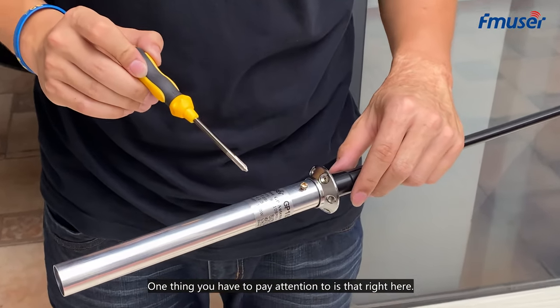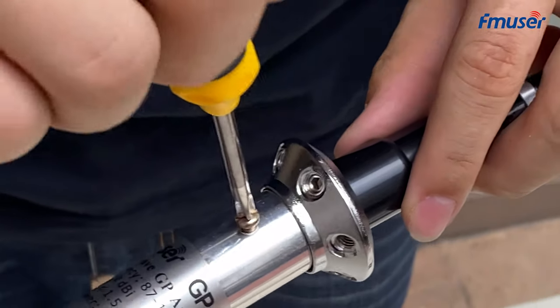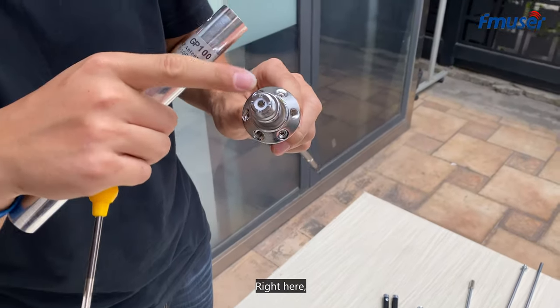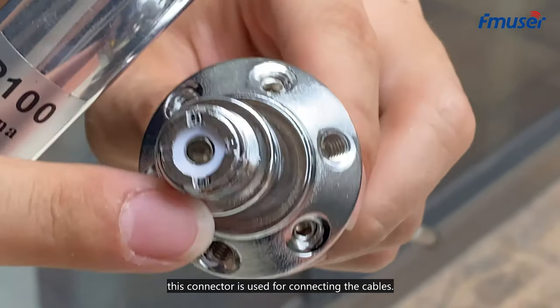One thing you have to pay attention to is that right here, you spin out the screw, and you find out that this connector is used for connecting the cables.